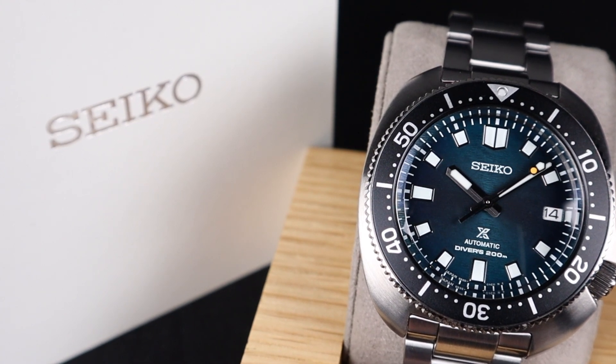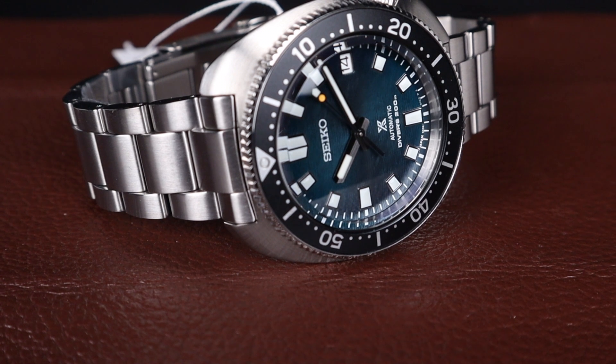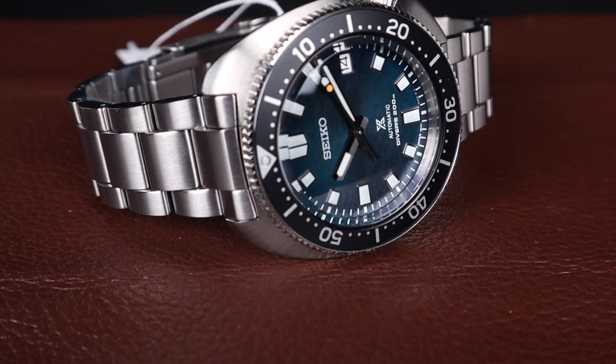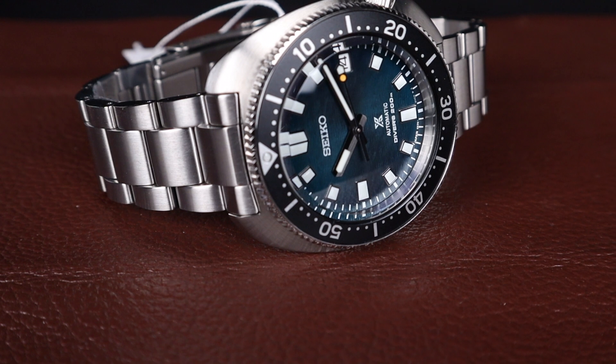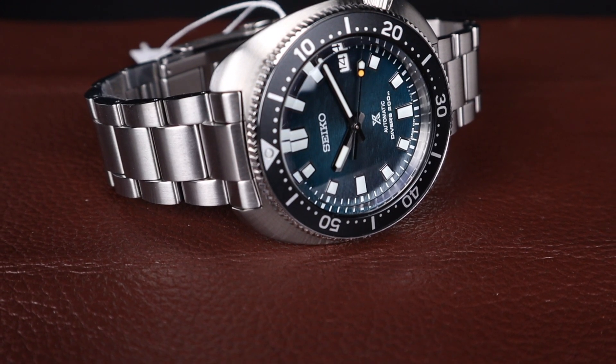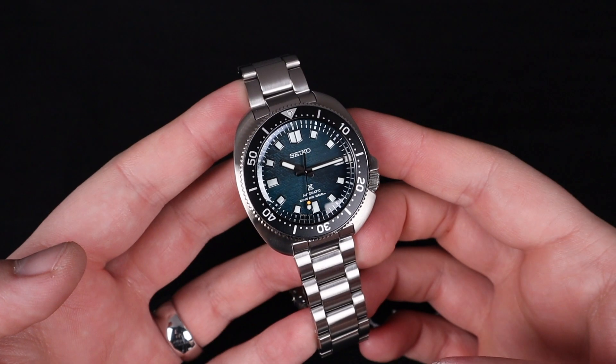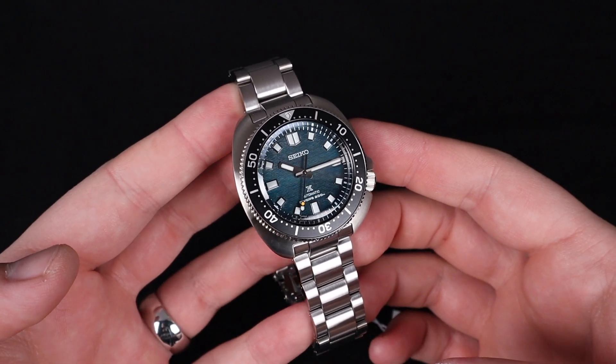This particular version, the SPB265, is my favorite of the bunch. It's maybe a dark horse candidate, but it's got this amazing deep bluish green teal colored dial, which I think looks absolutely incredible. All three have an amazing icy inspired texture on the dial, but I think this one just speaks to me in a different way.